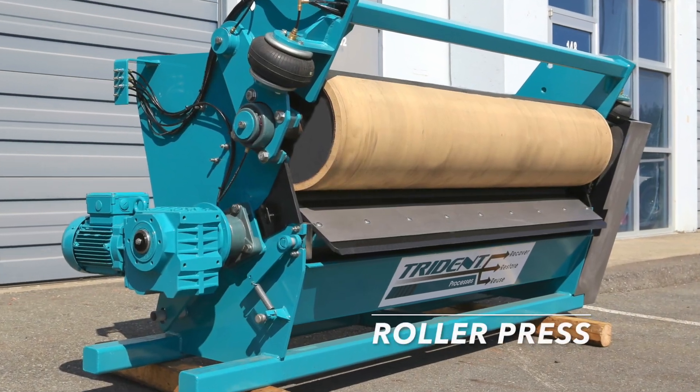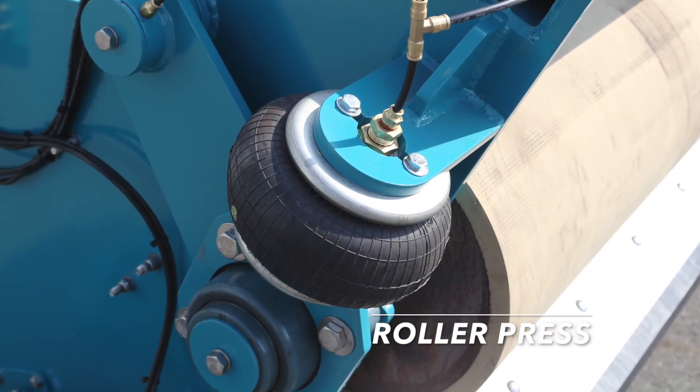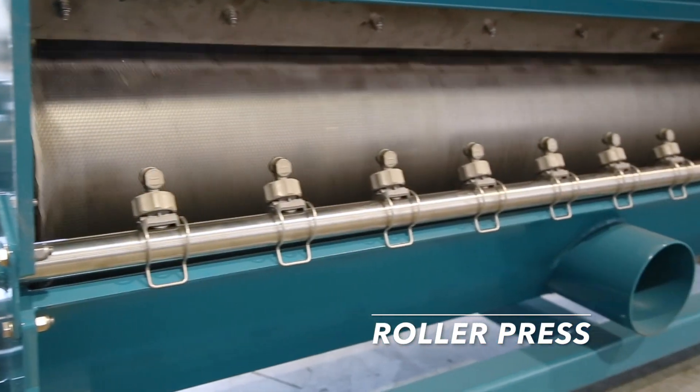An alternative is the roller press, which is ideal to separate sand-laden manure. It's a very economical choice for smaller operations. The roller press is available in 4 and 6 foot models.